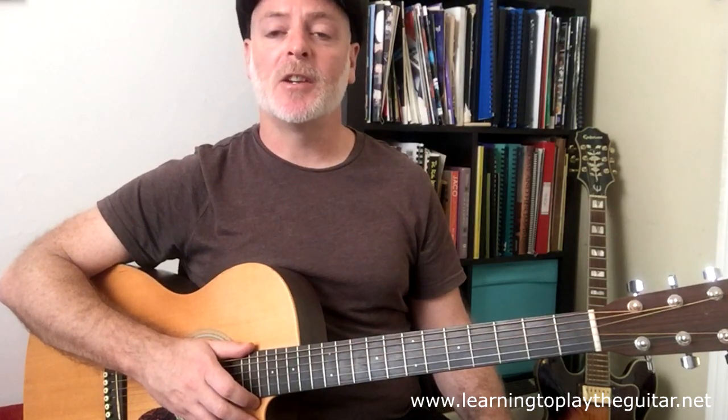Subscribe to the Learning to Play the Guitar YouTube channel for more lessons, and don't forget to click on the bell to receive notifications when I upload a new video. You can also check out my books and more lessons at my website learningtoplaytheguitar.net. Thanks for watching and keep practicing.